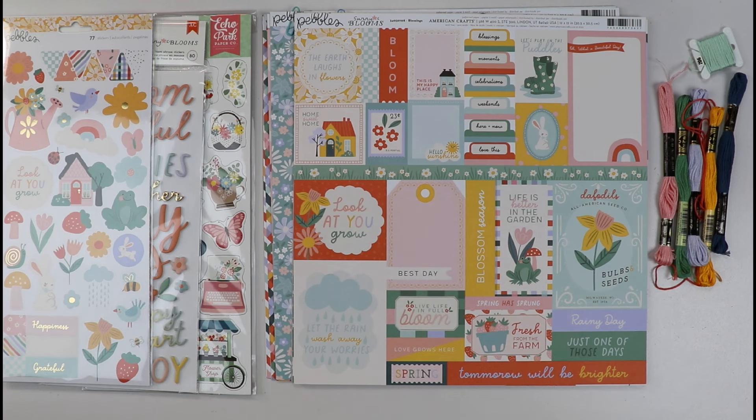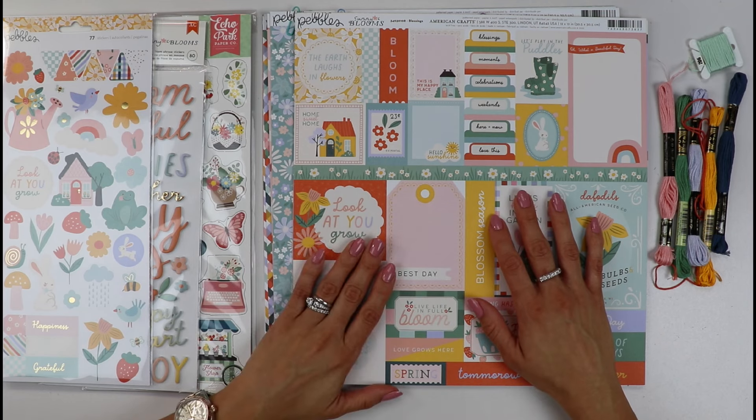Hello crafty friends, this is Gloria Parra today with a new process video and something new that I want to tell you about.